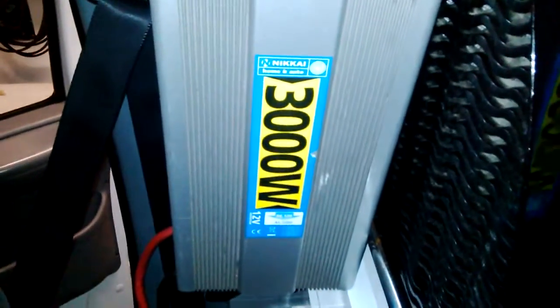Slush machine plugs into the inverter, inverter connected onto the pillar there. Some of them we've got it up here as well. I don't really know which way is better — some go this way and some go that way.